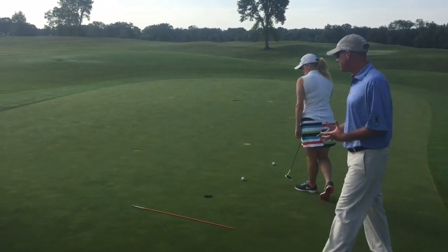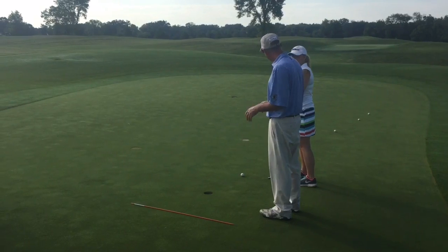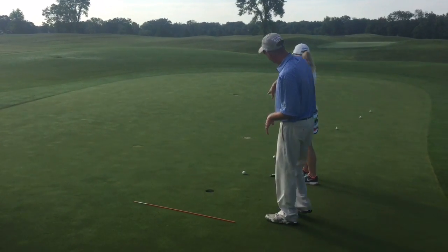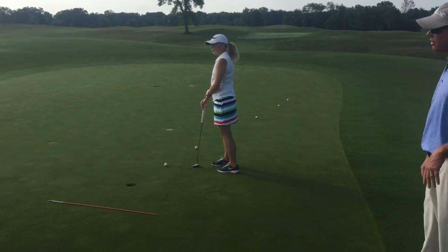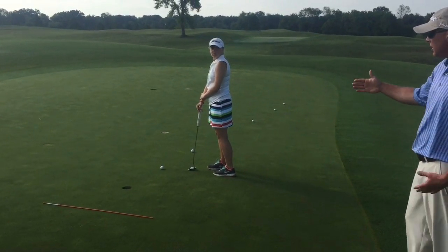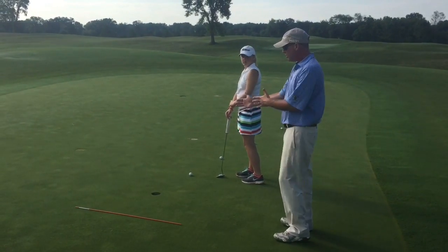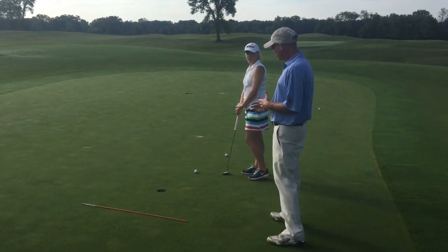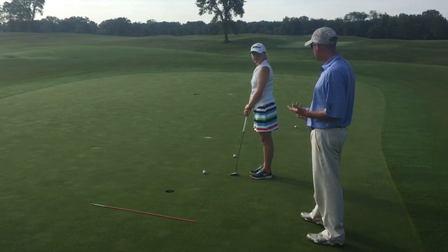This drill right here is very simple. It's more of a speed drill than probably accuracy. We've got set up at 3 feet, 5 feet, 10 feet, 20 feet. We'll go ahead and move the other ball and make it about 25 feet. Ashley's goal is to get the ball to the cup but not go ahead and hit the rod. The only way she's going to be able to do that is she's got to hit it solid every time. So Ashley, go ahead.